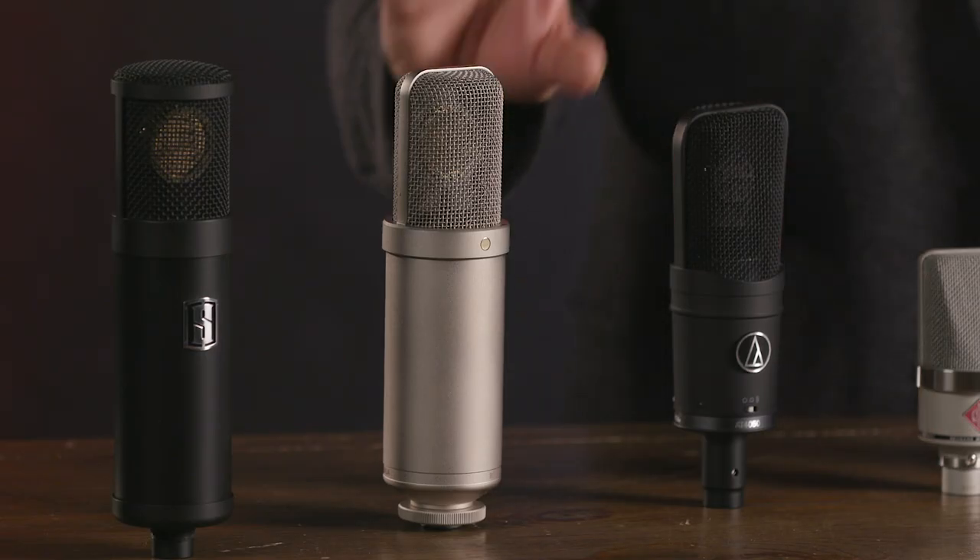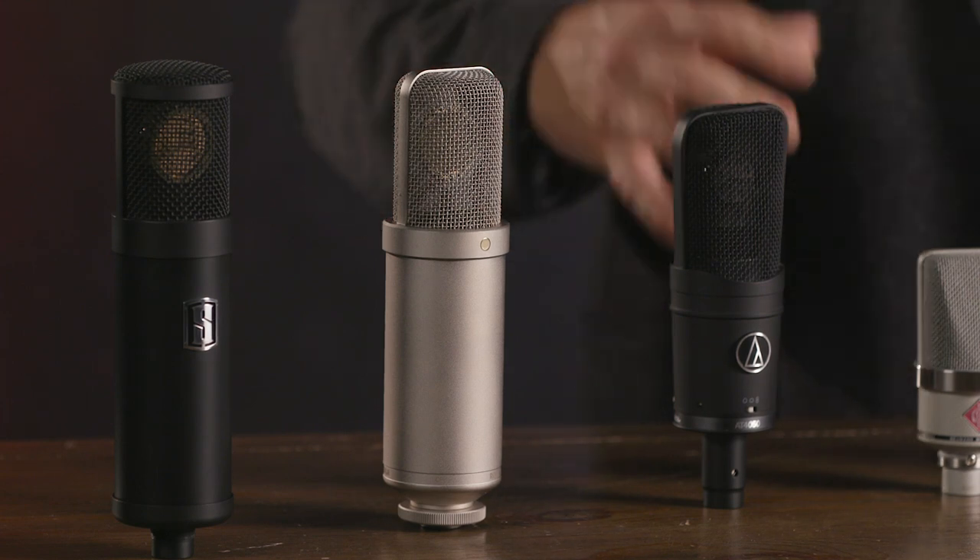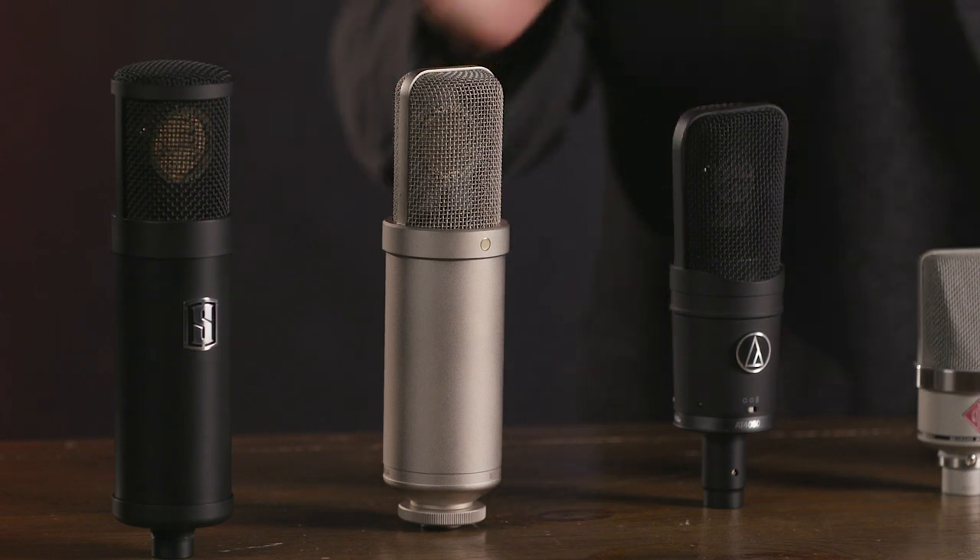Our next microphone on my right is the Rode NTK. This is our second tube microphone in our roundup today — a large diaphragm tube condenser. It requires an external power supply, which comes with the microphone, but it offers you a big, rich tube sound with a nice open top end. It's a natural sounding microphone with great dynamics, which makes it really good for vocals, instruments, and a wide range of different applications.